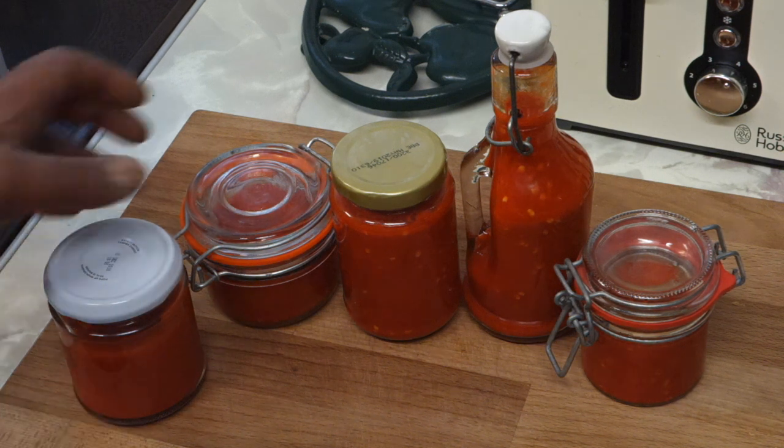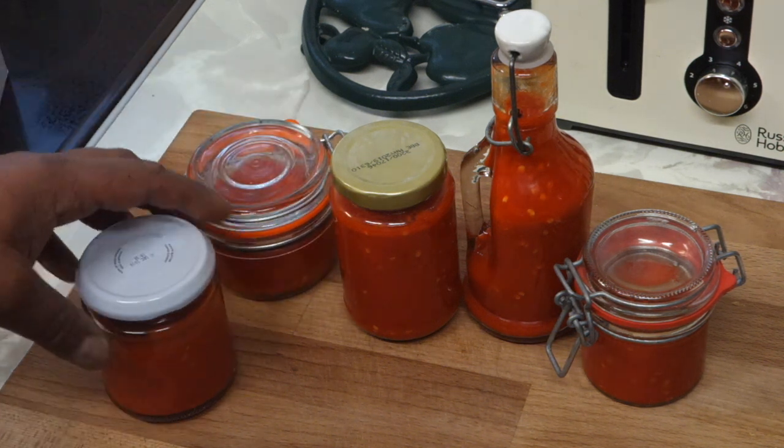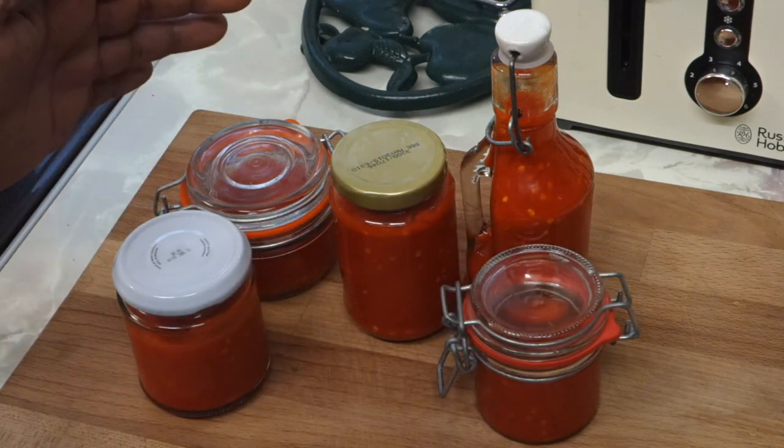Hello and welcome back. If you're new to my channel, welcome. In this video I'm going to be doing a little bit of preserving.